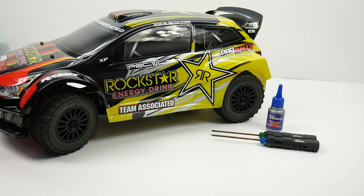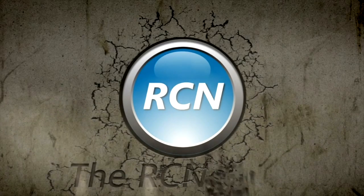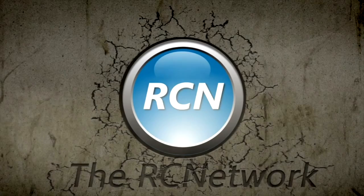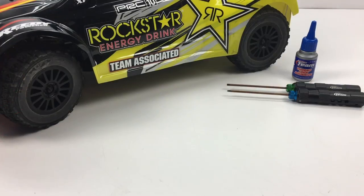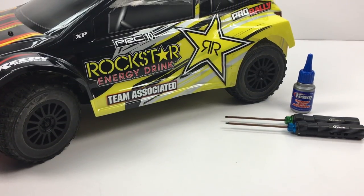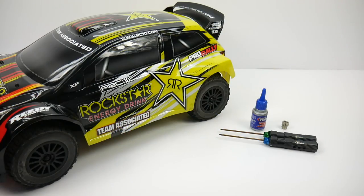Today on the Beginner Series, we're going to be ramping up the speed on my Team Associated Pro Rally by changing out a simple pinion gear. Hey guys, Rich here from rcnetwork.com and welcome to another episode of the Beginner Series. In this sixth installment, we're going to be going over pinion gears, how to change them out, gear mesh, what all of the different pinion numbers mean, and getting a correct setup for your rig.